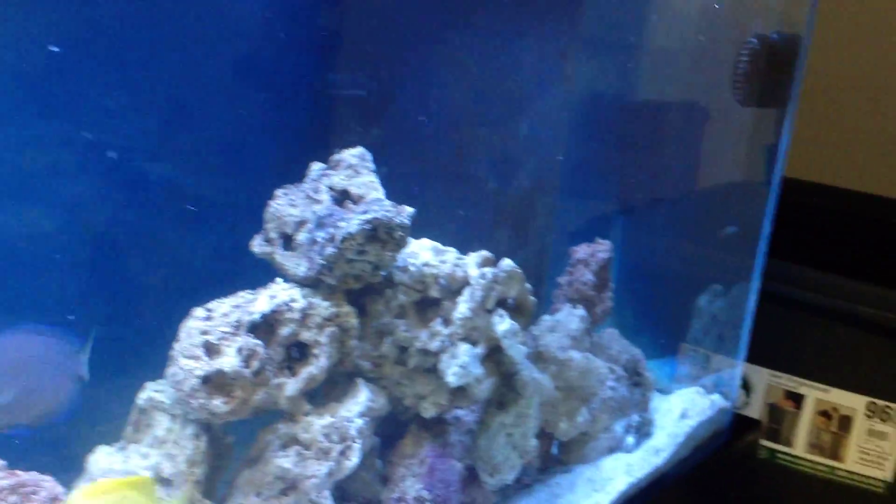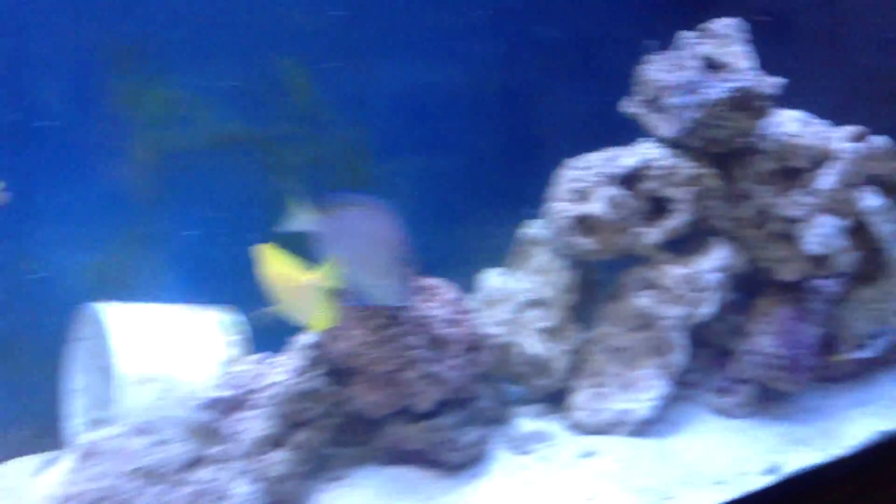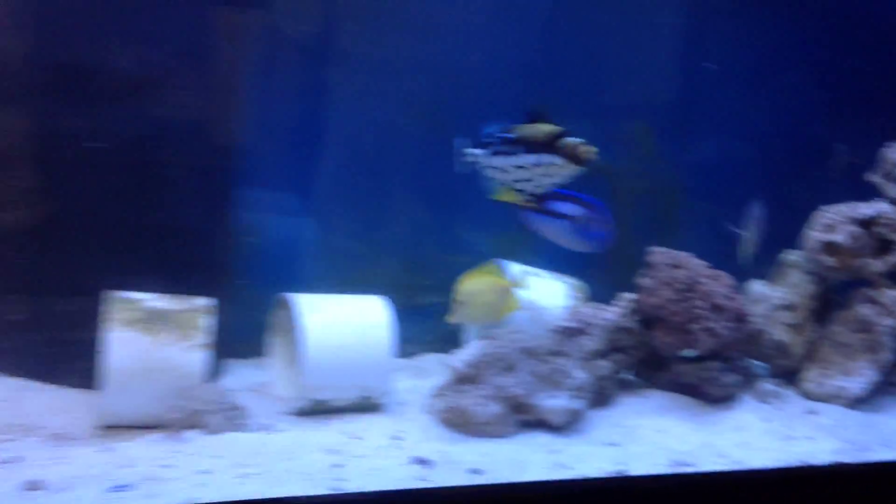Usually they're all kind of hidden, but today they're all out. They're going to have to readjust to the new setup for a little while. So while we have you, I'm going to show you our little system for leaching the corals.